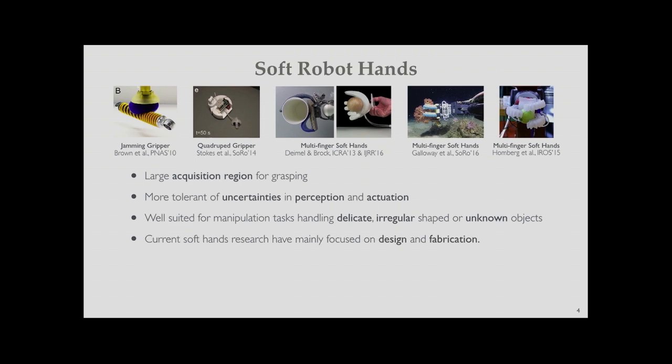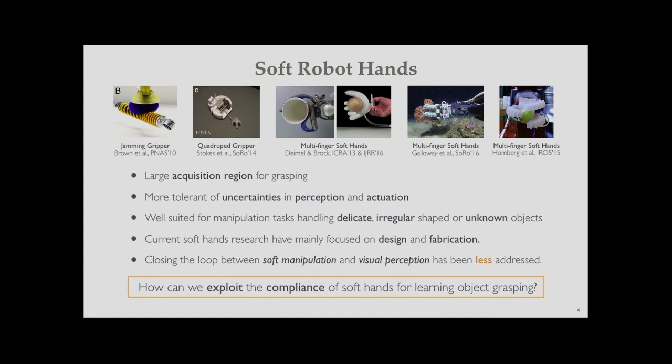However, most research has mainly focused on design and fabrication, and we don't see much advanced usage of soft robot hands. Especially, closing the loop between soft manipulation and visual perception has been less addressed. So one of the questions we wanted to answer was: how can you exploit the compliance of soft hands for learning object grasping? In other words, would soft hands make object grasping much easier?